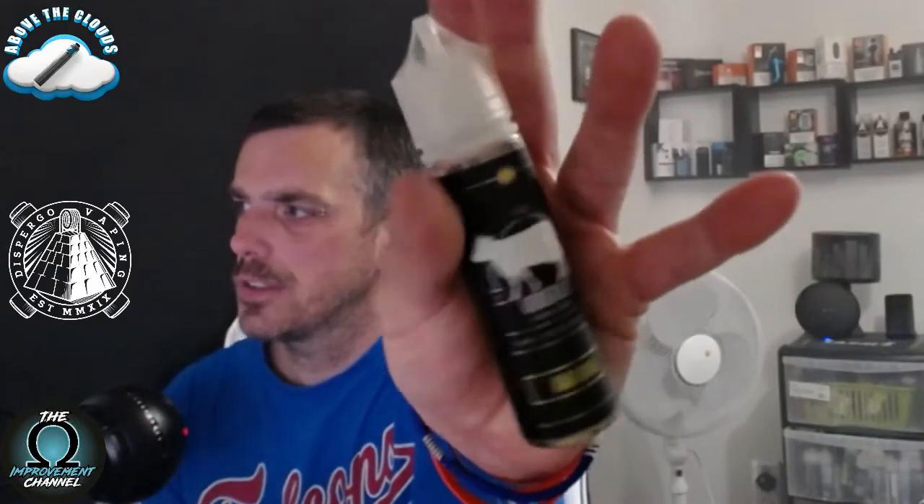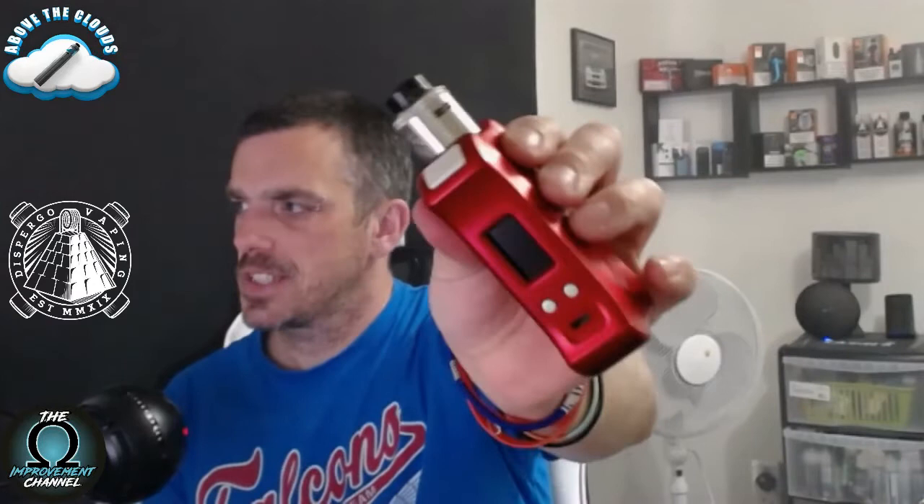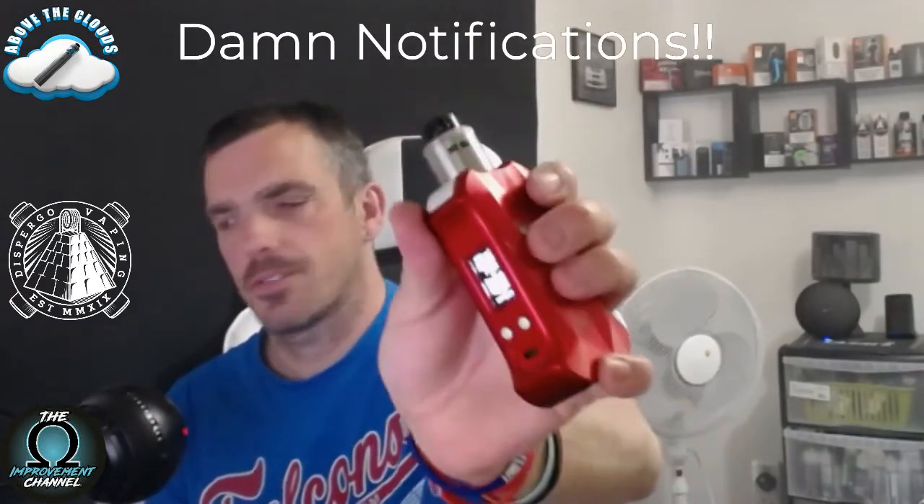Here we go — second one from the Utterly Amazing range, this one is banana. Same setup as before, re-wicked and ready. Still at 78 watts. Let's give it a go.